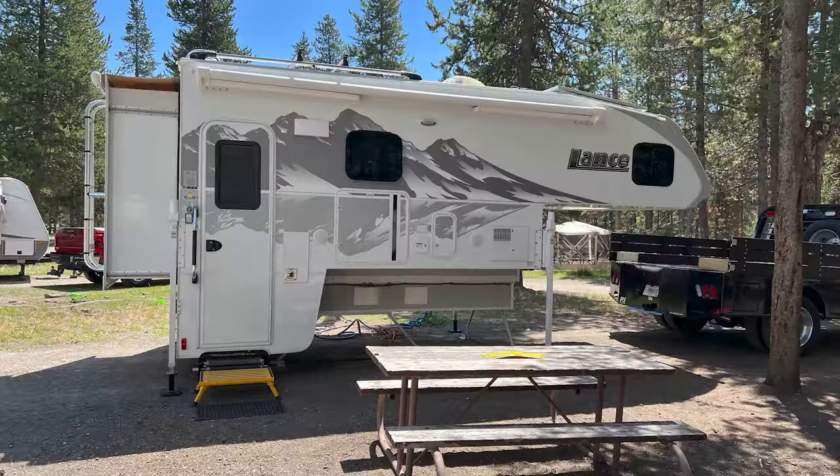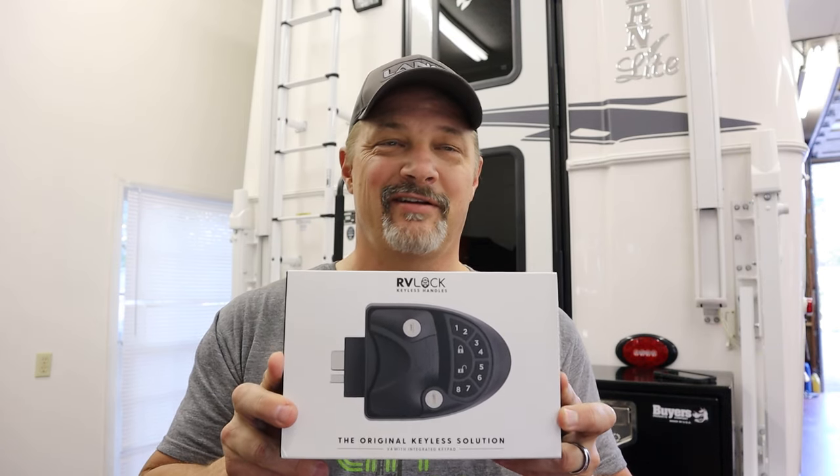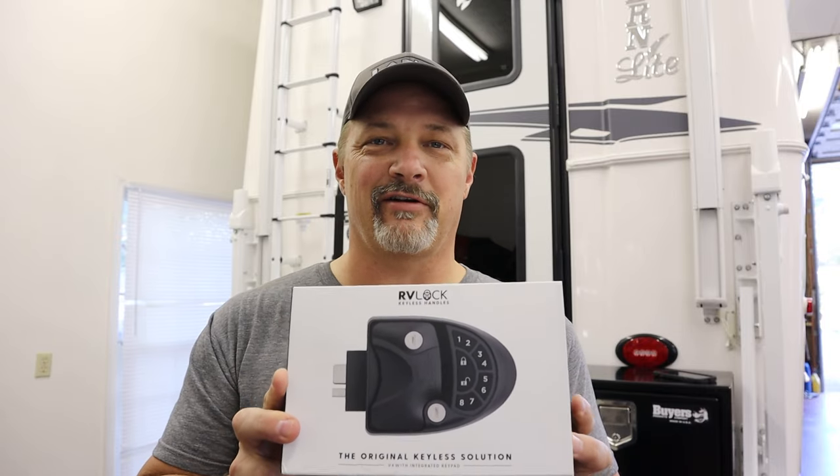We loved it so much that I'm going to install it on our Northern Light. So what is that feature? It's keyless entry. We absolutely loved it on our Lance truck campers. It's so easy to go in and out, especially when you want to go for a walk or don't want to bother bringing a key, or you've got a swimsuit on and don't have any place to put a key. We just absolutely loved it — it's super easy to get in and out.